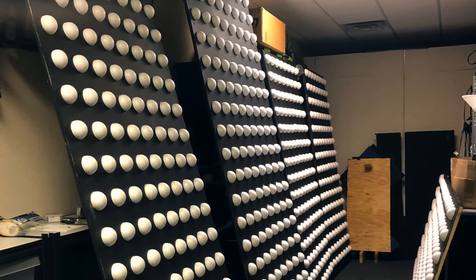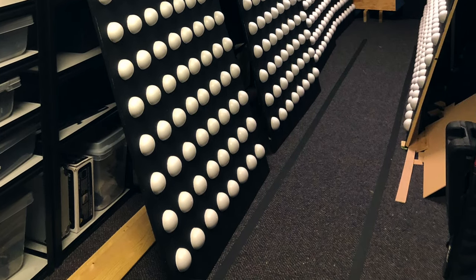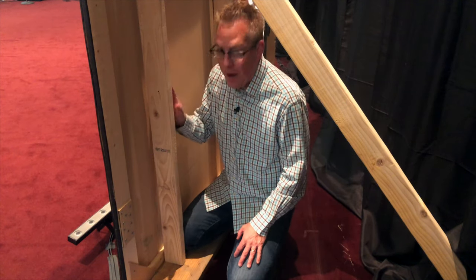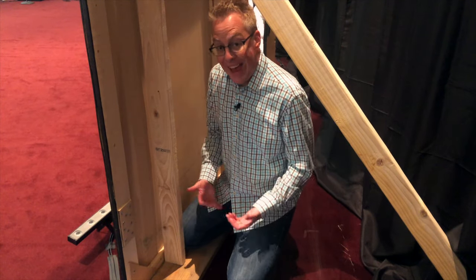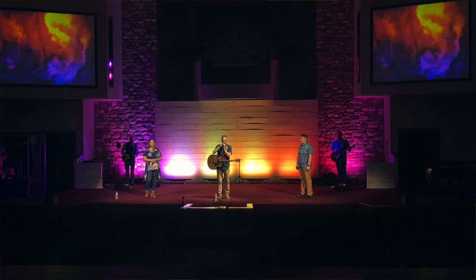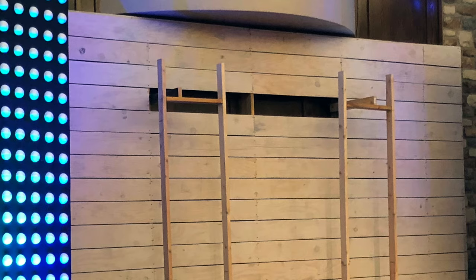It would still be another week before we unveiled the design to the church because we still had to build the supports. Each flat sits on a very thick piece of 2x6, and then we run a pair of 2x4s vertically. The flats are screwed into the 2x4s, the 2x4s are screwed into the 2x6, and the 2x6 is screwed into the stage. For the 8-foot flats that was enough, but for our 10-foot panels we added a 45-degree brace, and for the 12-foot panels we secured those to the old set design — a Joanna and Chip Gaines inspired shiplap wall — which is secured to the building structure itself. We just removed a few slats to get access to the frame.